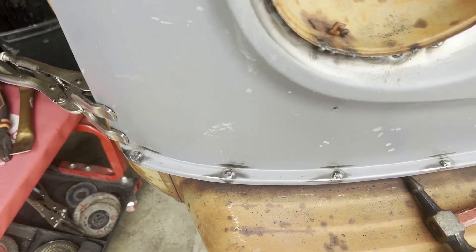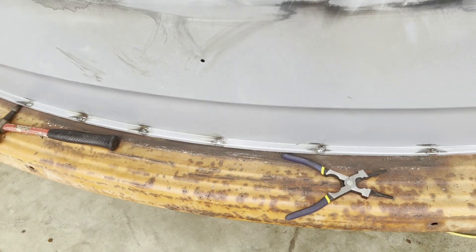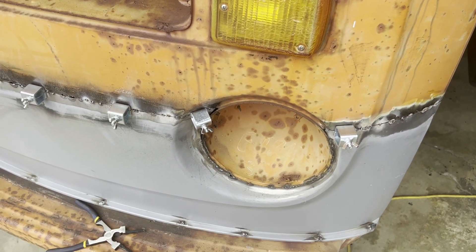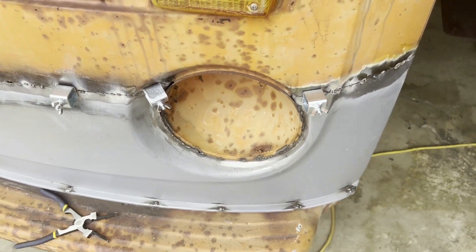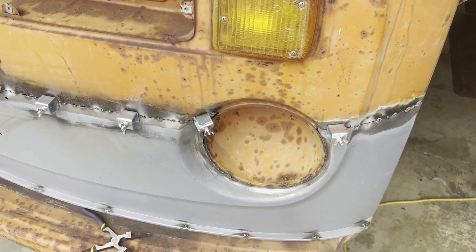Got my spot welds in. It's nice and solid. Working around the headlight bucket isn't going great. It'll be solid — it's definitely solid now. But I'm going to have to do some filing and grinding around the edges to make sure that the bezel fits properly.